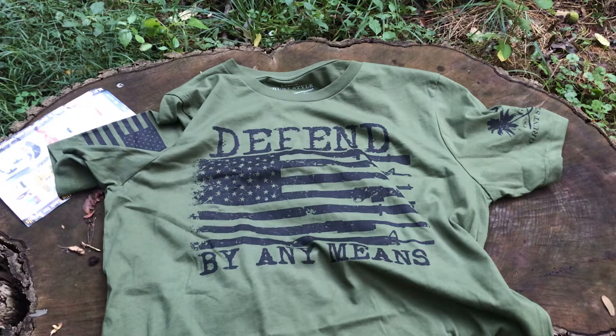All right guys, that's it — it's just a t-shirt, it's a short video. Let me know what you guys think about that shirt and I'll see you next time.